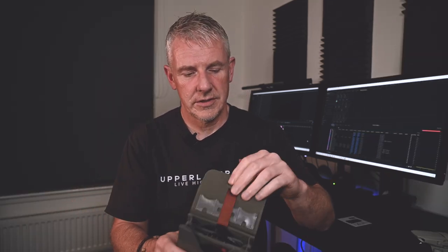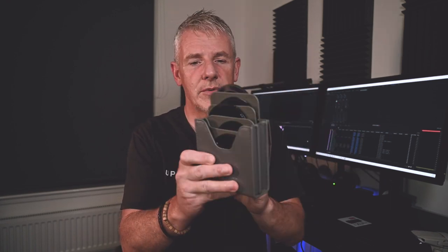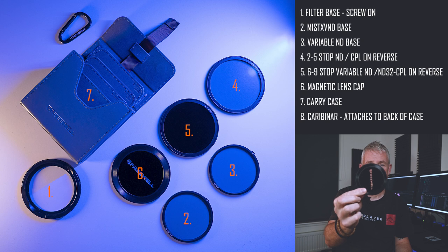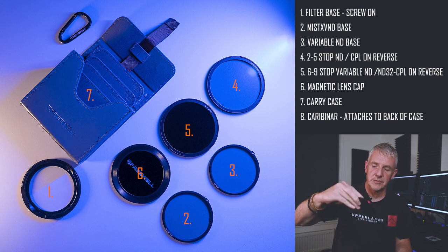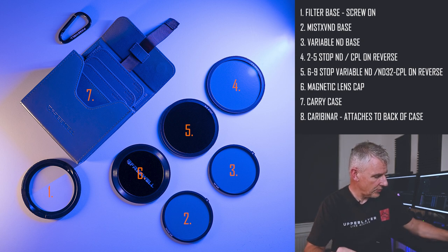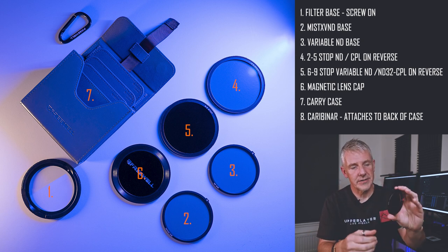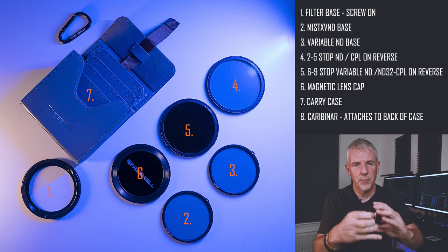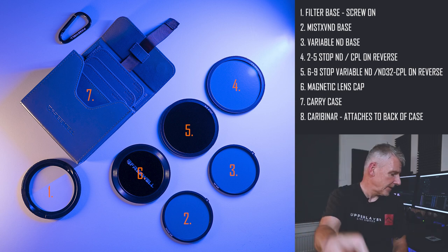The pouch is quite handy from that point of view. What the pouch actually contains is a magnetic lens cap. It also comes with the base — I'll do this without getting my fingers on it so you can see the base there if I hold that up. The base that's on it just now is the variable neutral density base, and you can actually pop this out. This is why it's a versatile system — you can pop that out.